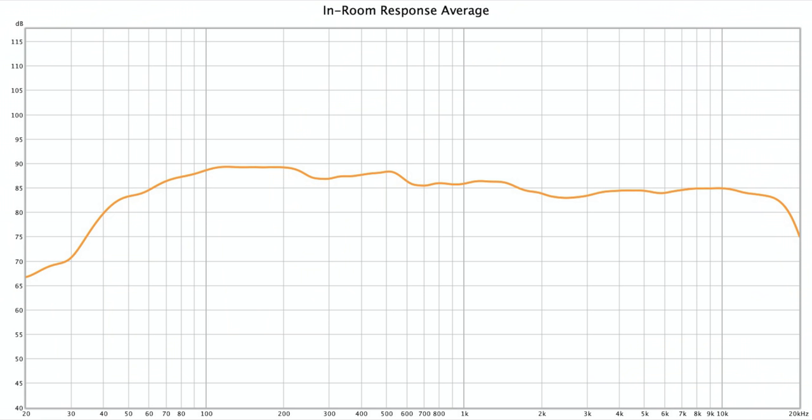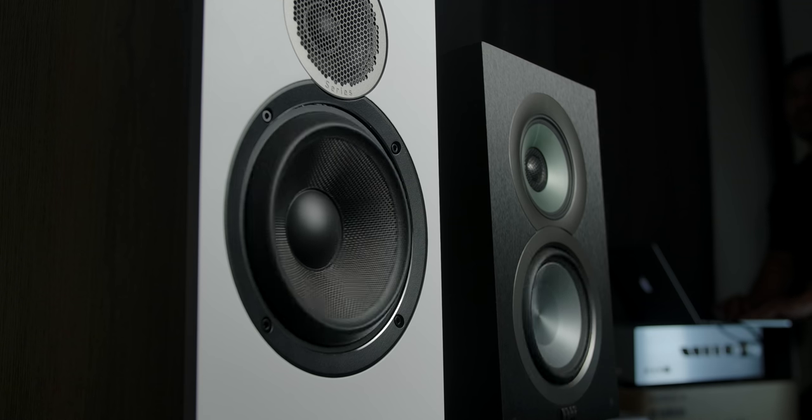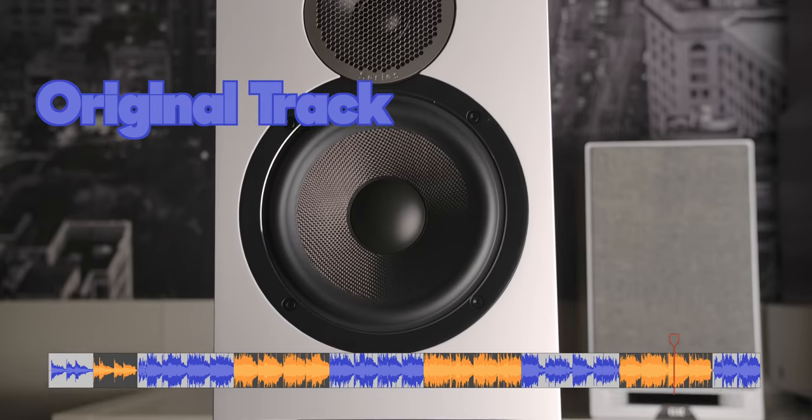Today I'm going to be taking a look at the brand new Elac Debut Reference. I'm going to be doing some measurements, compare them to some other Elac speakers, as well as putting them on the speaker leaderboard. And then at the very end, I'm going to have a sound demo. I want to see: do these have the same magic as the previous Andrew Jones design speakers?